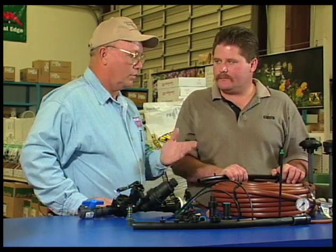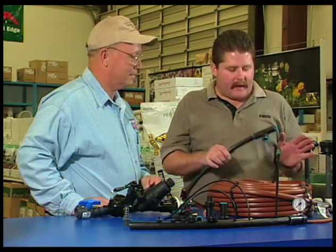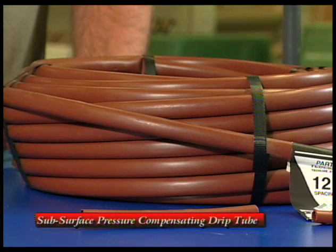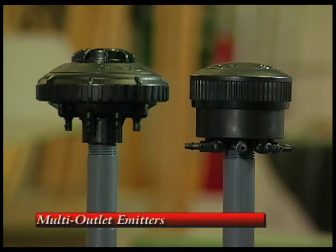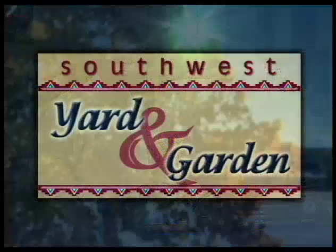We're getting to the end of our time, but we'll be back next week to talk more about drip irrigation. Coming up: this brown material here is subsurface pressure compensating drip tube with emitters built right into the tube, and we can also talk about multi-outlet emitters. Todd, thank you for being on Southwest Yard and Garden, and we'll see you next week. Thank you, John.